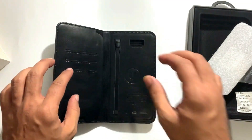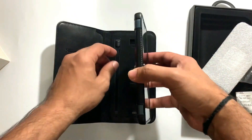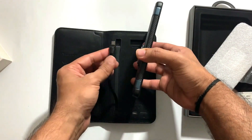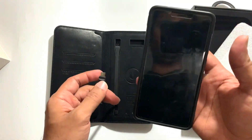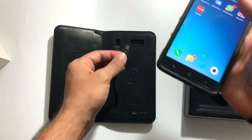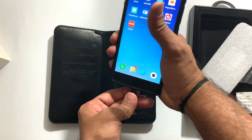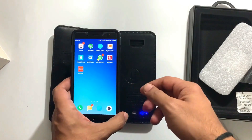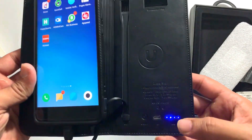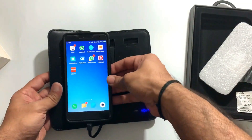Now let's test it. First of all I will connect it with my cell phone and check the charging speed — how much it will charge. Right now my cell phone battery is around 83%. Let's see in 10 minutes if it is fast charging, as it mentions 2.4 amps. The cable is active, I'll keep it connected and wait 10 minutes.